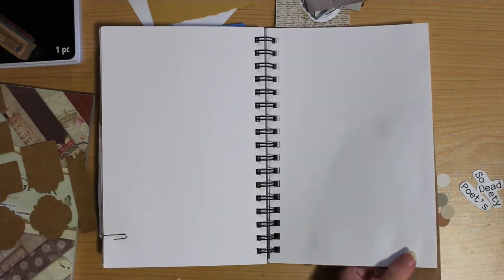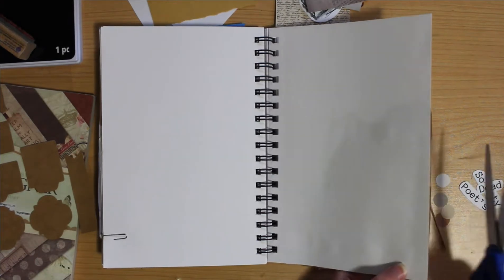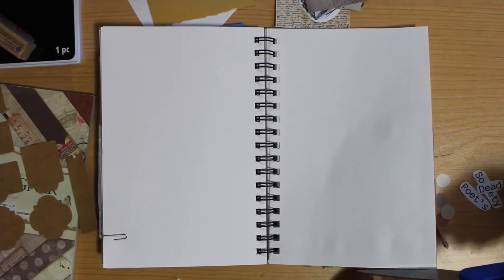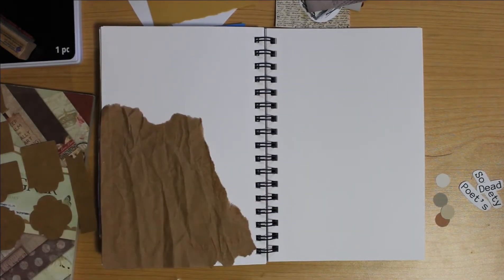I don't know why, but when I went back and was re-watching this, I was like, oh my goodness, that was just some nice little paper crinkling. I don't know why, I just really liked it. So I decided to make that a little bit of an ASMR kind of ordeal.